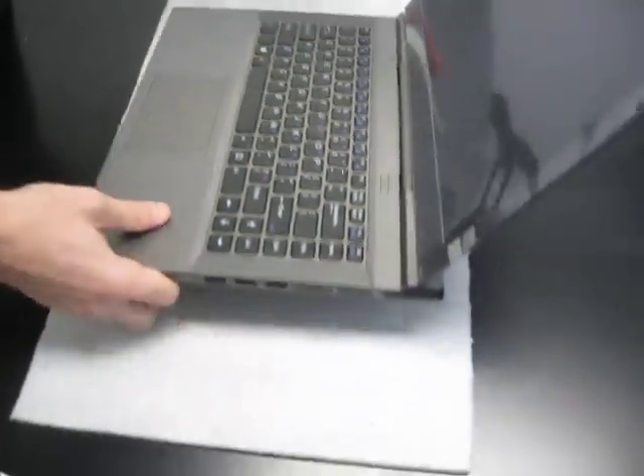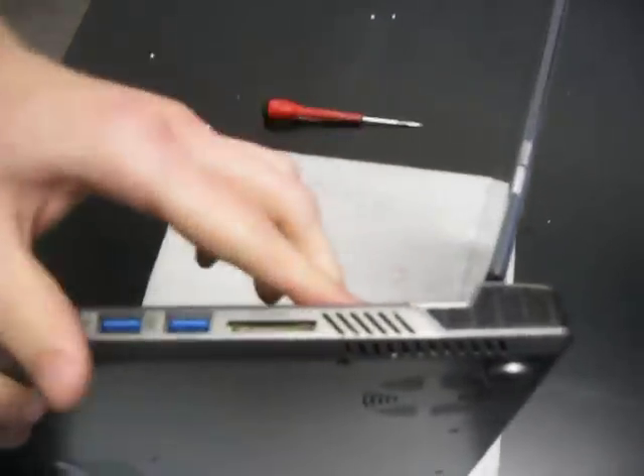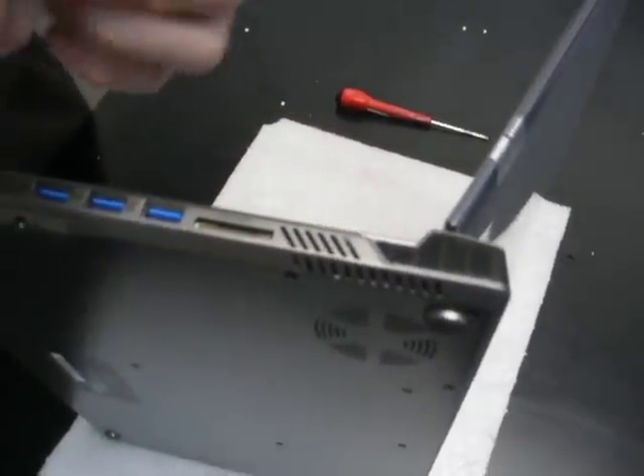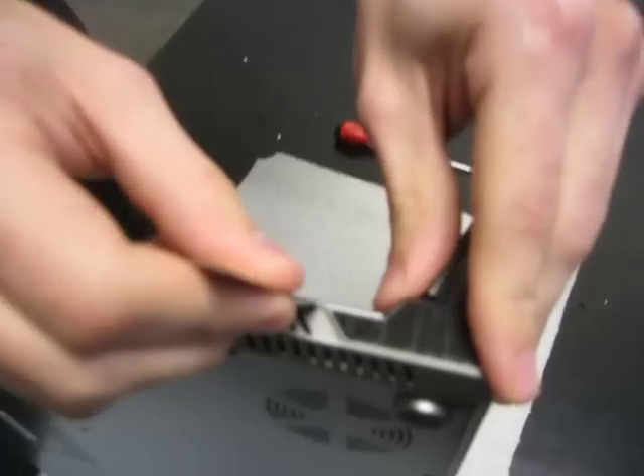To do that, you're going to have to get in here, and be sure to use something really thin. Flatheads might work, but they're a little thick. If you have a blade, that's a little better. You're just going to pop it right in there in that little corner.